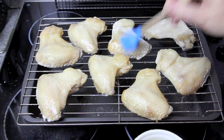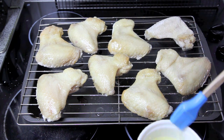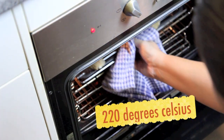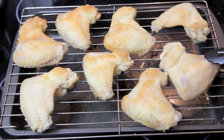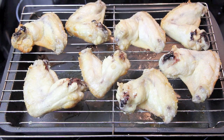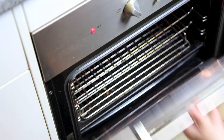With our wings now out of the fridge, we're going to give them a light coating with some olive oil on the skin side up first. Then we're going to pop them into the oven for about 20 minutes. After 20 minutes we're going to turn the pieces over, then brush the other side with some olive oil, and back into the oven for another five to seven minutes.